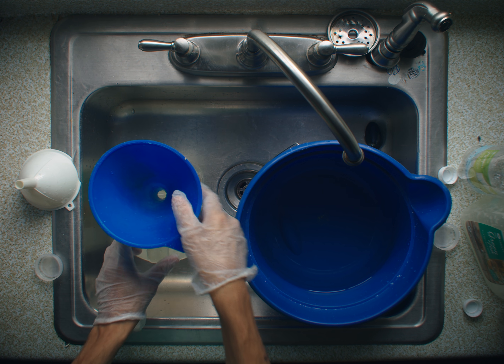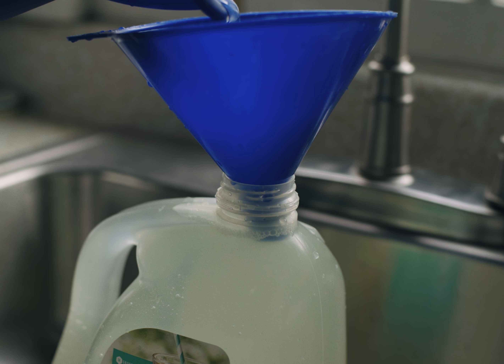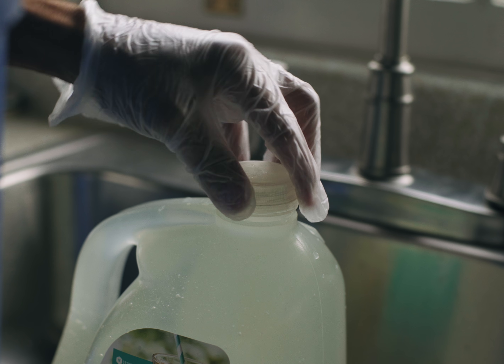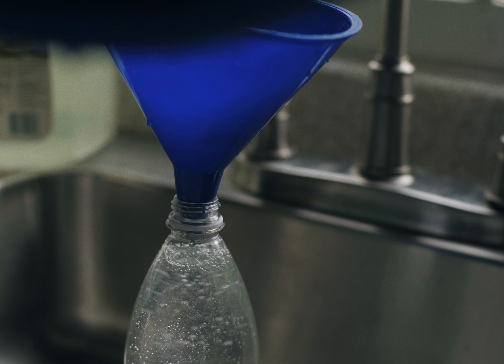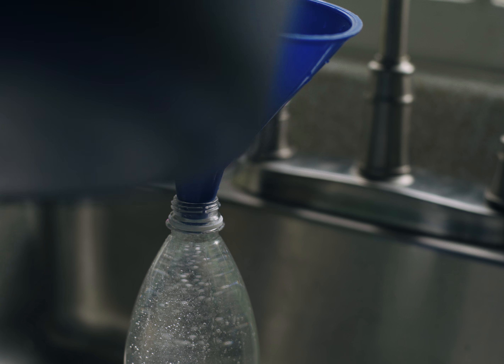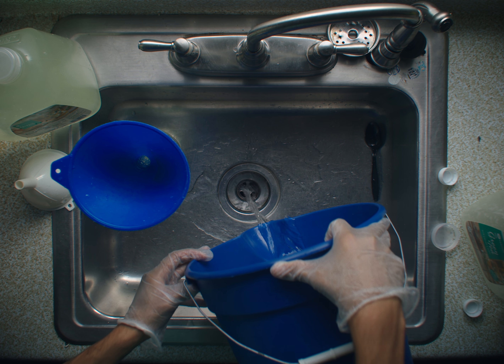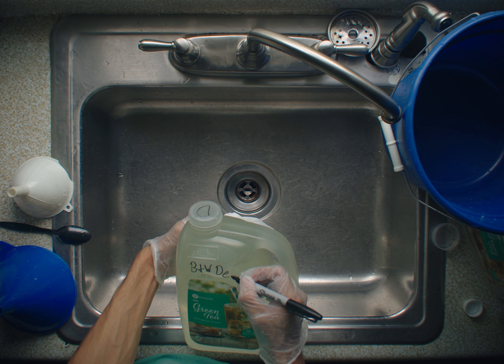Now use a funnel to pour the developer into the tea bottle. Fill it up to as close to the top as you're comfortable with. After the tea bottle is filled, use the funnel to pour the rest of your developer into the extra liter bottle. If you have any leftover after this, feel free to save it, use it, or pour it down the drain. Finally, make sure you label your bottles — you do not want to mix up your developer and your fixer.